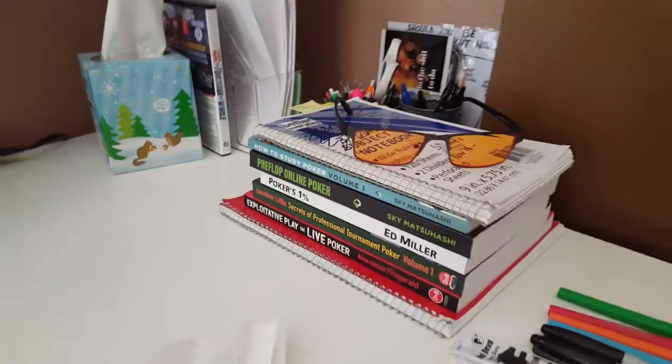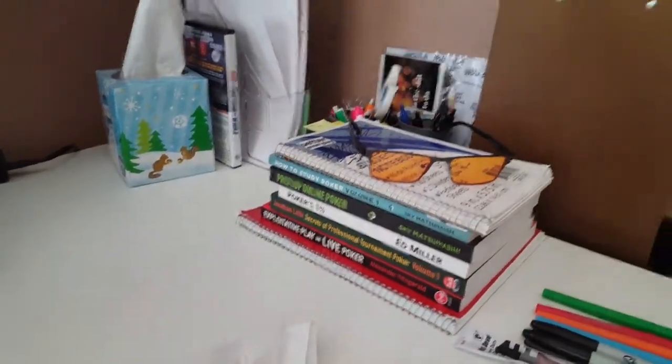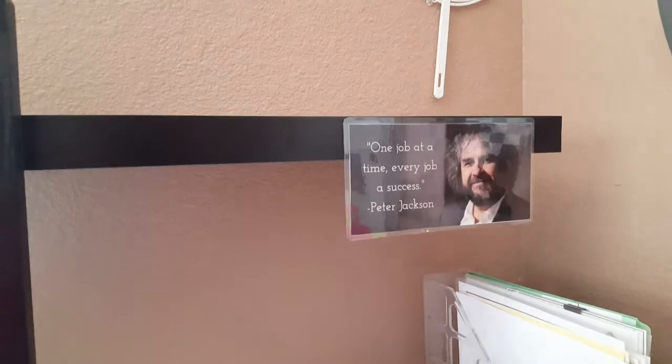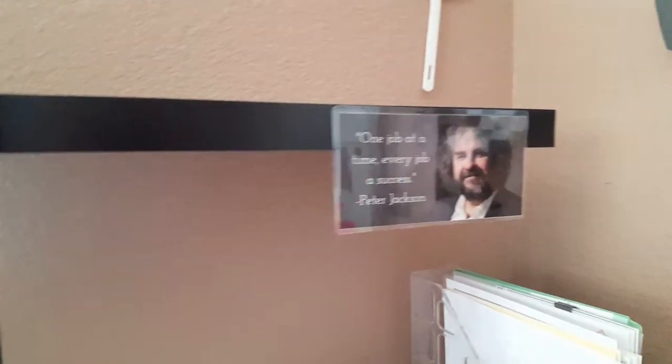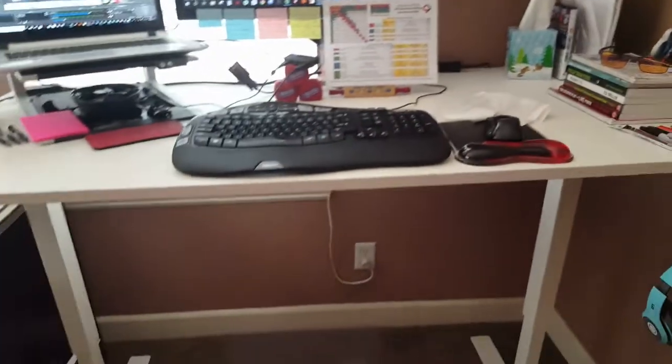I also have a nice little stack of books right there — things that I'm focusing on and thinking about right now within poker. And a little motivational quote: 'One job at a time, every job a success,' from Peter Jackson.